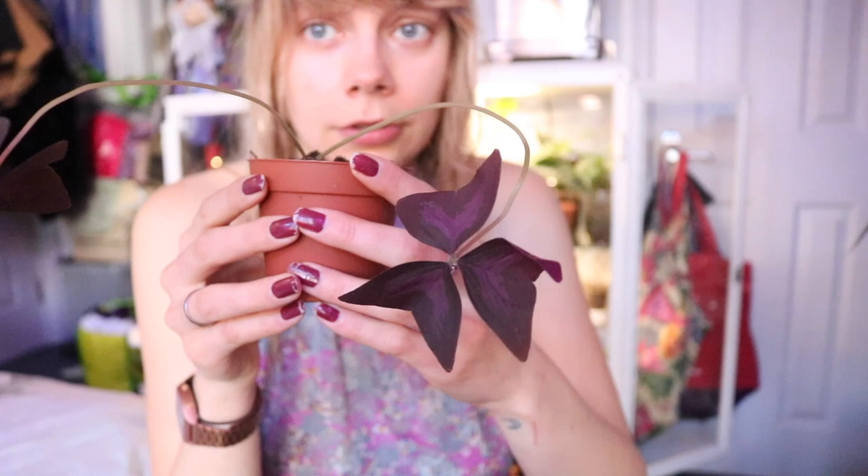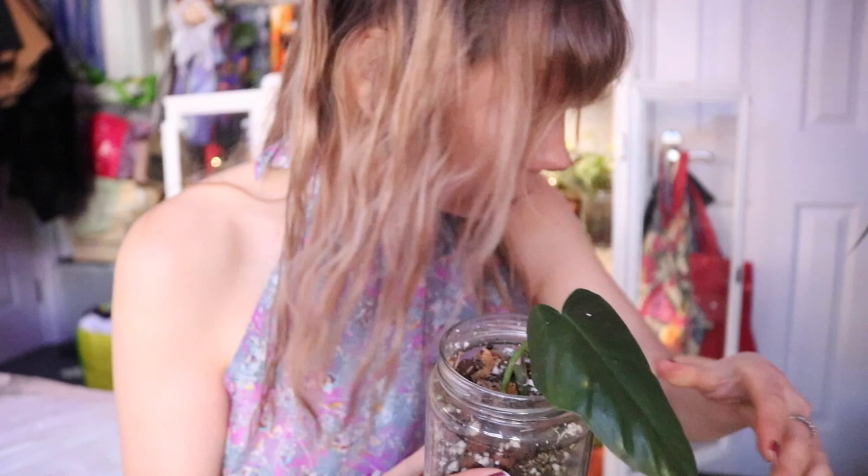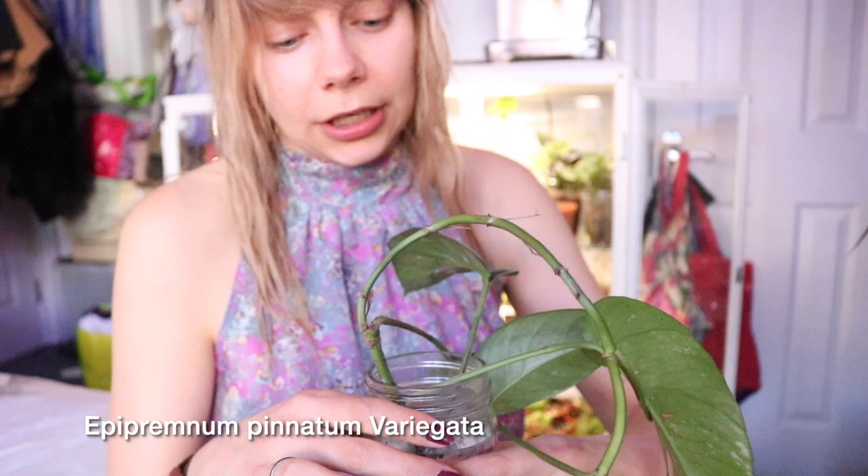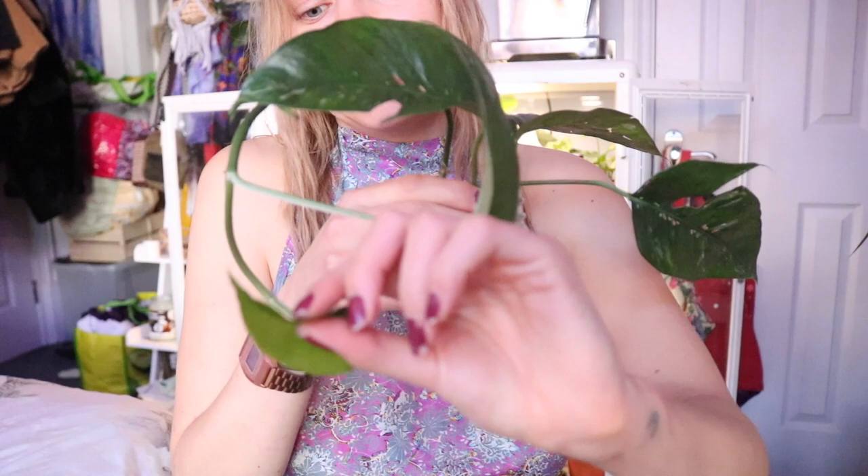Then we've got the Philodendron golden dragon cutting growing in sphagnum moss, clay balls and perlite. This is doing really well — I haven't seen any root growth yet but it's still alive, so that's always a plus. Then I've got an Epipremnum variegata cutting — I love this plant and I'm really hoping it grows and roots properly in here. Basically I want to grow it up a moss pole so it will produce larger leaves and fenestrations, but the new growth has just been a tiny little leaf.